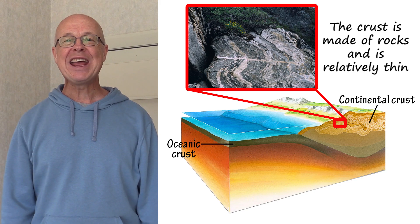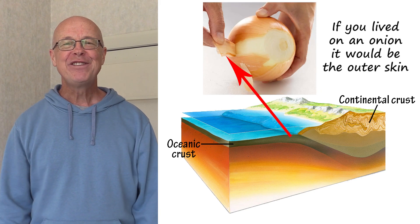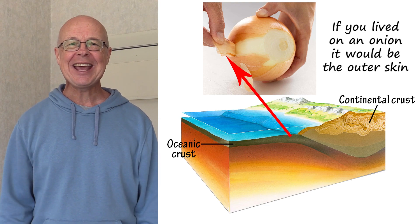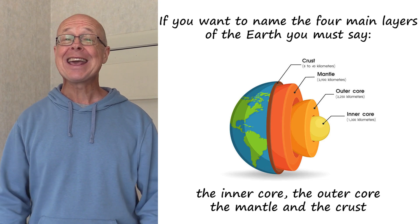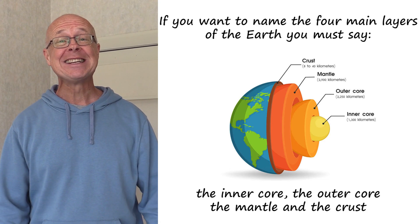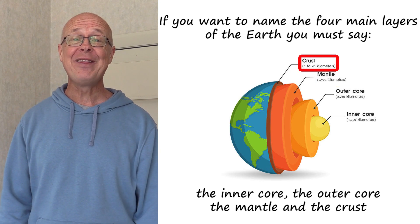The crust is made of rocks, and is relatively thin — if you lived on an onion, it would be the outer skin. If you want to name the four main layers of the Earth, you must say the inner core, the outer core, the mantle and the crust.